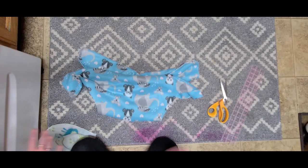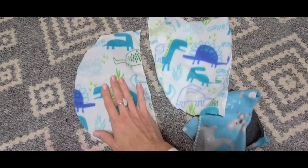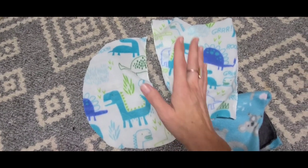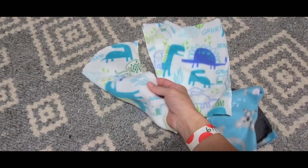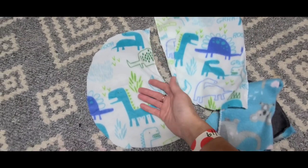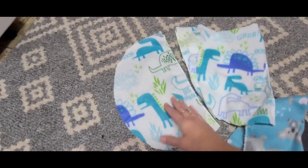One other quick thing: all those half-moon pieces you cut out — you can use them! Cut them into squares or just leave them as-is and use them as cloth wipes. Fleece wipes are actually really excellent, so that's a great way to use the scraps instead of wasting them. Thanks, bye!